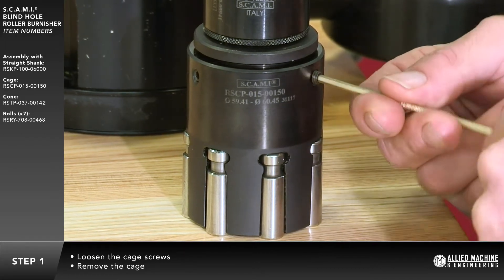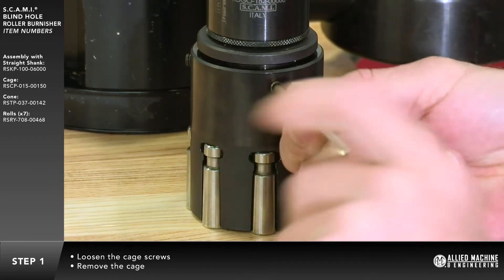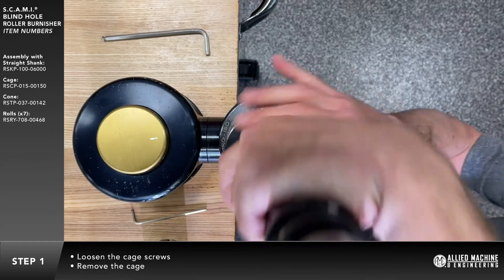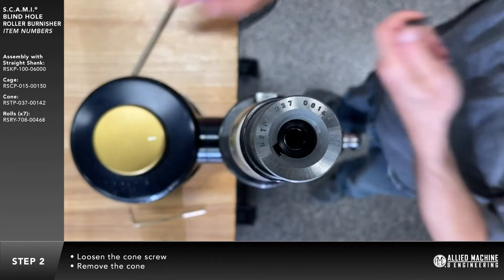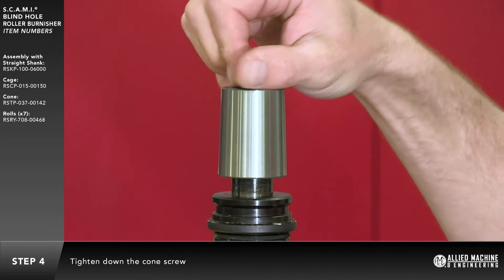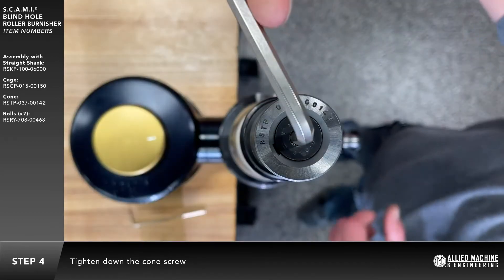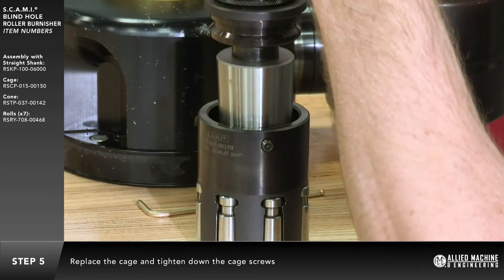Loosen the cage screws and remove the cage. Align the new cone to the keyway on the roller burnisher and place the cone back on. Tighten down the cone screw. Replace the cage and tighten down the cage screws.